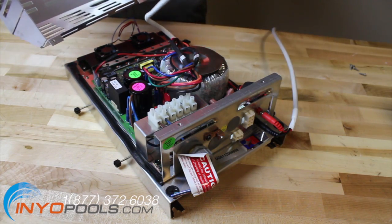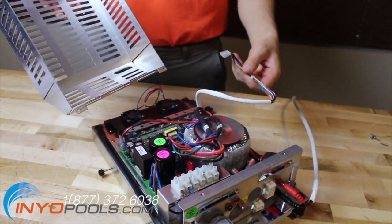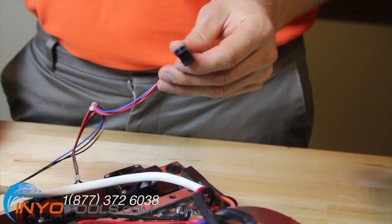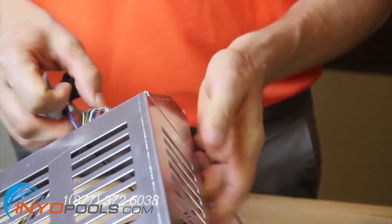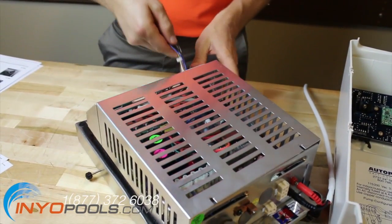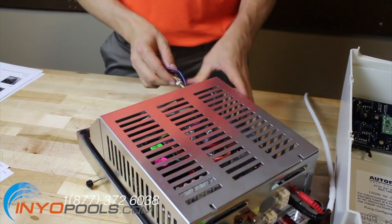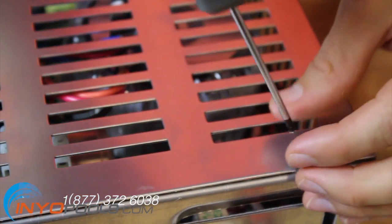Once the fuses are installed, the control box can be put back together. The first step will be feeding the gray plug out through the hole in the metal cover. Feed the black fan plug in through the hole in the metal cover. Then line up the metal cover on the autopilot control box and tighten the four screws.